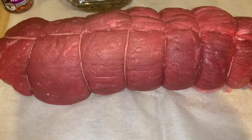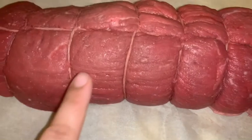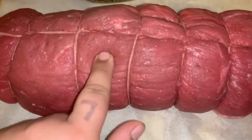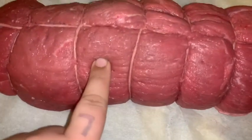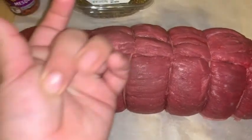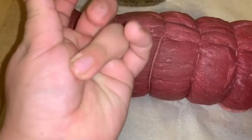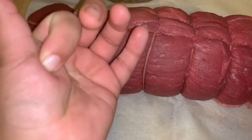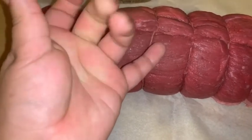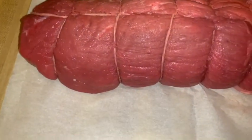Well done will be a complete two hours. You can also tell by pressing down on the meat — the firmer it is in the center, the more done it is. If it's squishy, it's rare. No bounce back at all means well done. So that covers rare, medium rare, medium, medium well, and well done.